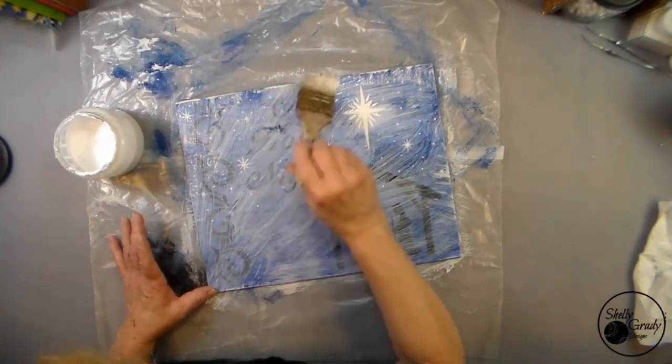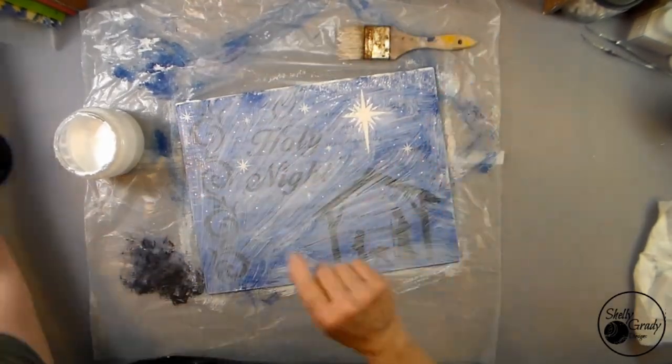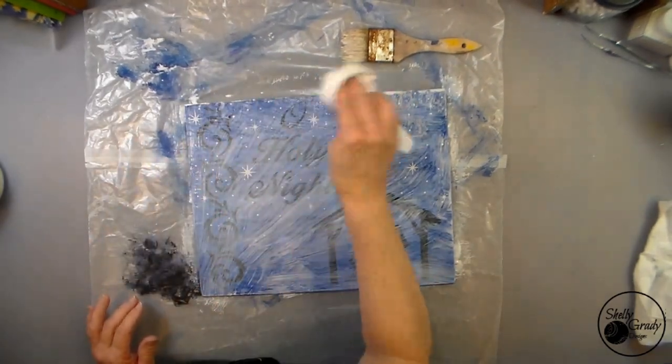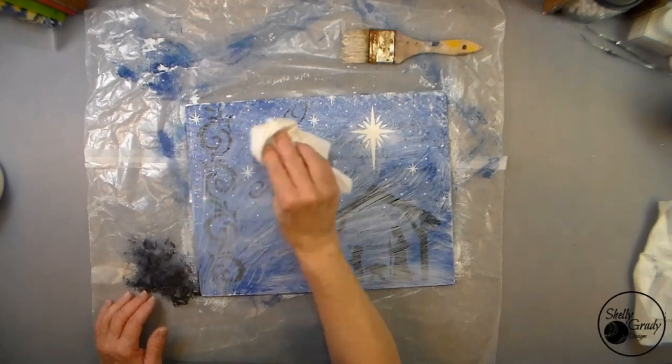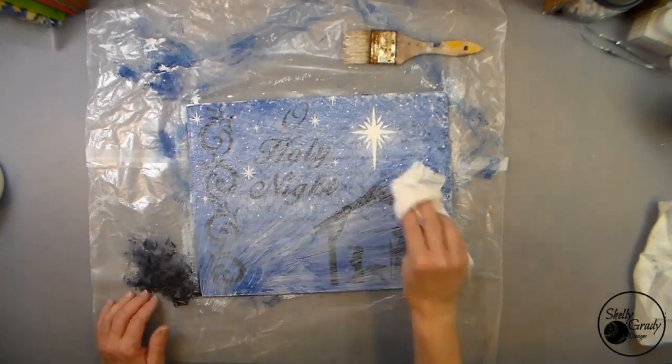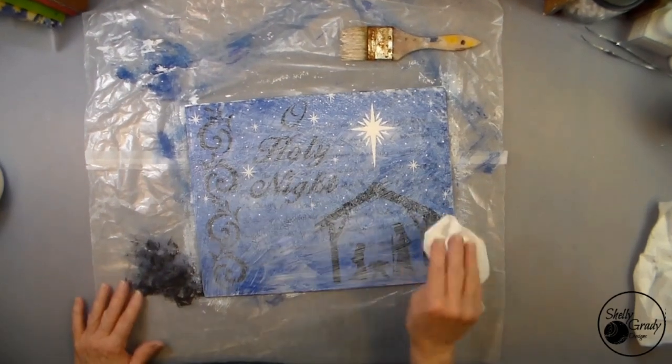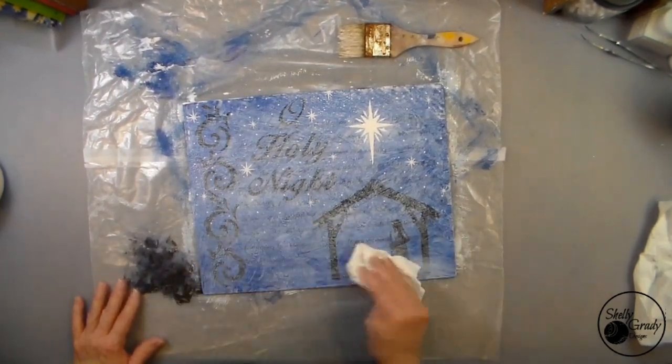Now I coat the entire canvas with Mod Podge, and then I'll come back in with a paper towel and just gently tap — just kiss it gently all over — so that I have a nice even coat on top and the texture is all the same.